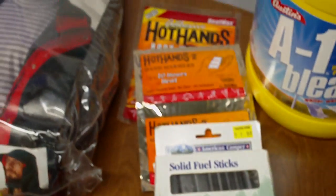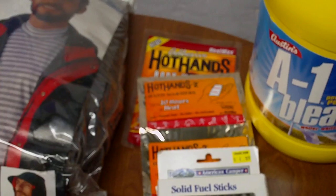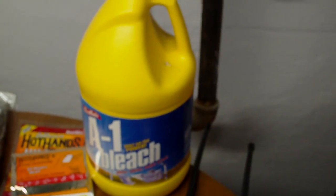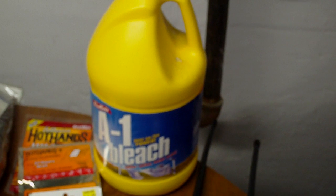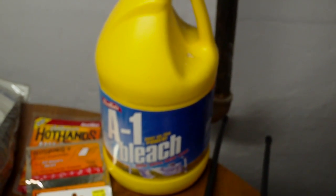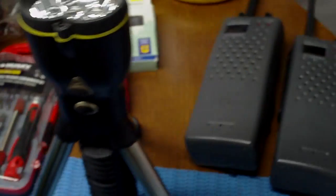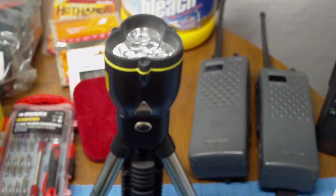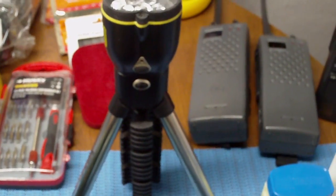Got some hand warmers, some body warmers, so we can stay warm at night. A warm body is a happy body. I'm bringing a gallon of bleach — if I get this stuff on me, I'm pulling a Michael Jackson, taking it off in a minute. Also have a stand-up tripod light, three modes, so if you need to have your hands free, you're good to go.